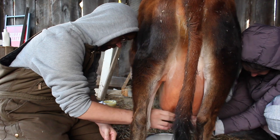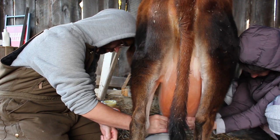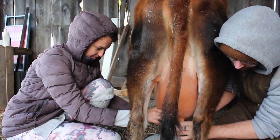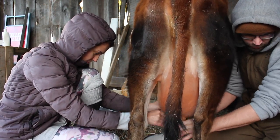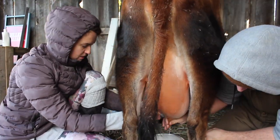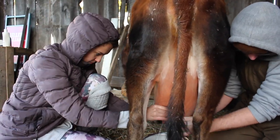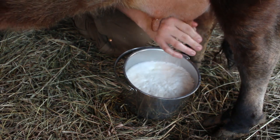We just make sure that we milk her out as thoroughly as possible. At first it was kind of hard to tell whether she was fully milked out or not. But now that we've been doing it for a couple of months, we know the way her udder feels when it is completely empty versus when it's full. Some quarters are different than others, but we feel like we've gotten a good handle on making sure she is completely milked out.